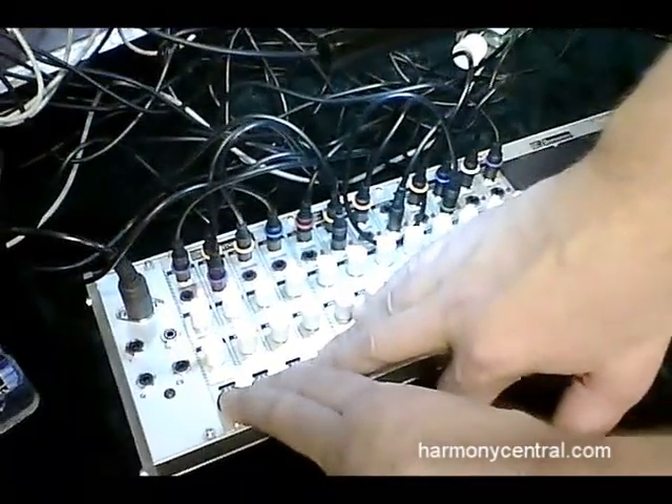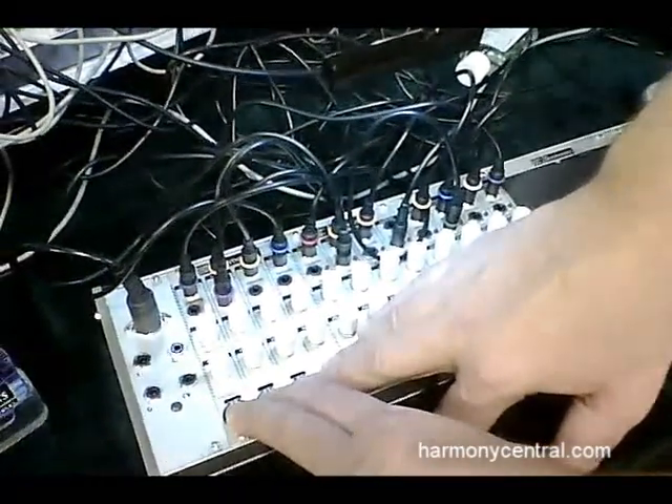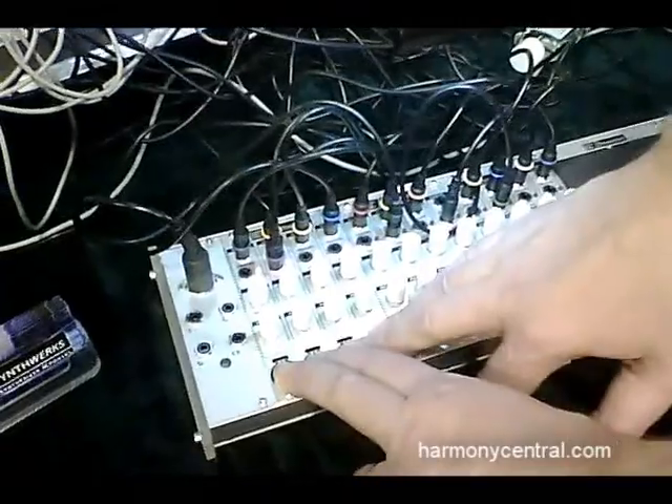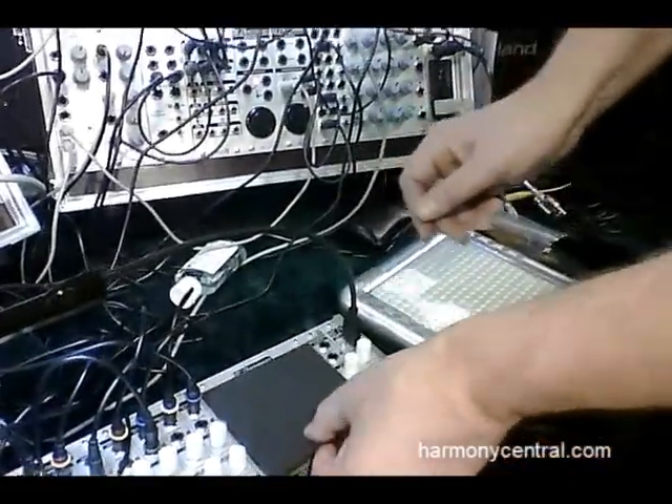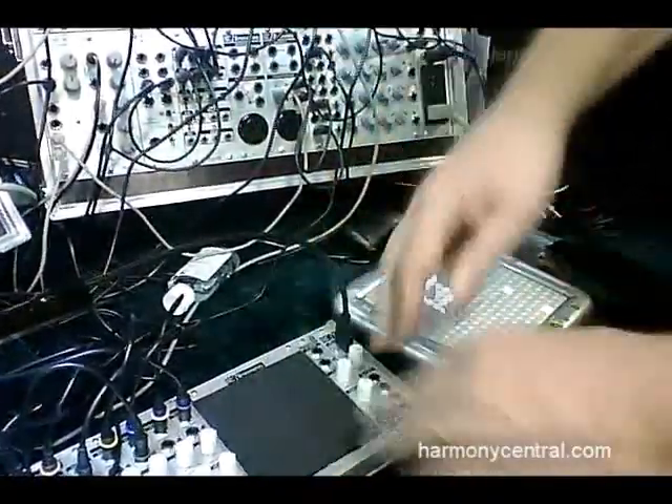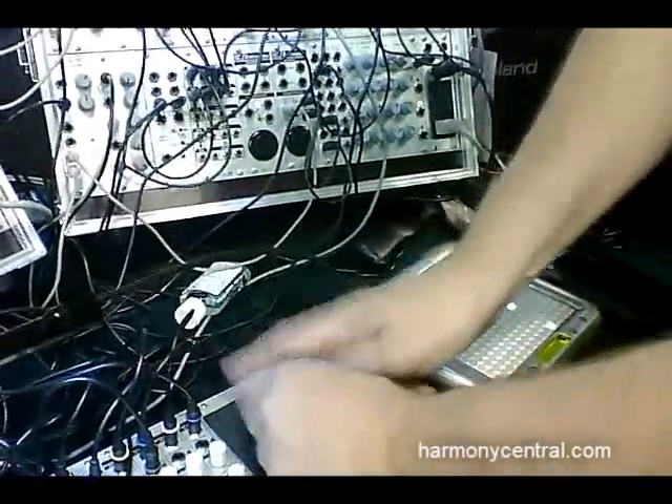This unit here is the FSR-4 with a small panel. We also make it with a larger panel with larger sensors — same idea, four channels. This force sensing resistor technology allows you to put things like rubber pads, wear gloves, or play with drumsticks if you wanted to.